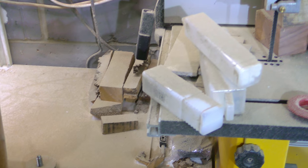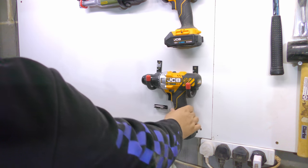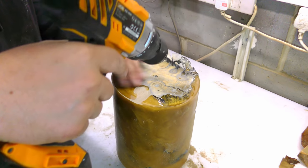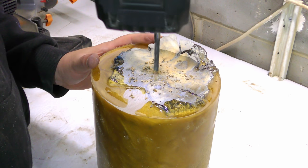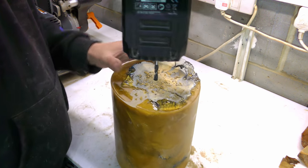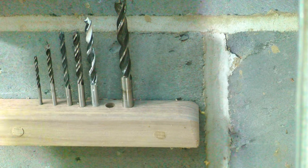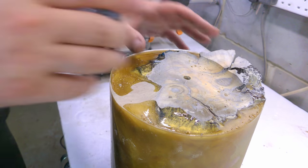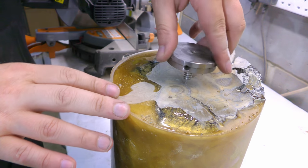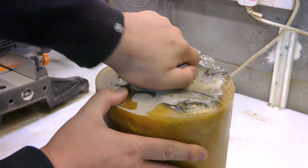Every time I get to this point, I always chicken out. Because this technique is fairly technical, very detailed, lots of sanding — and you can mess it up fairly easily. Especially when I work with expensive material, I usually just say okay, I'm not going to do that. I'll do something safe so if I mess it up, I still have something. But this time, I am going to try to learn this technique.